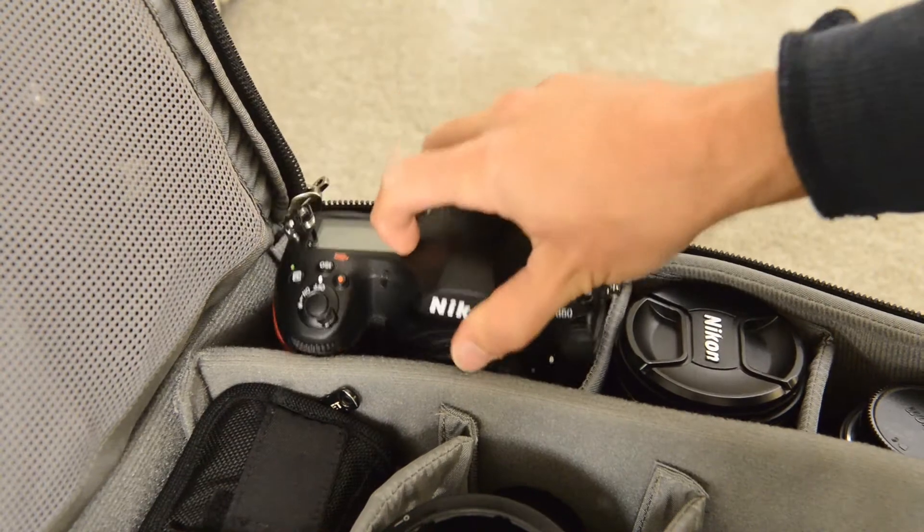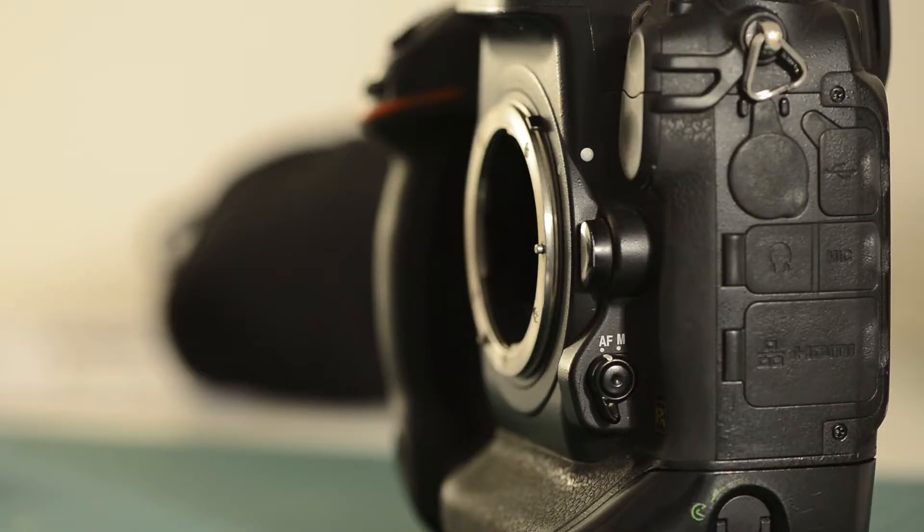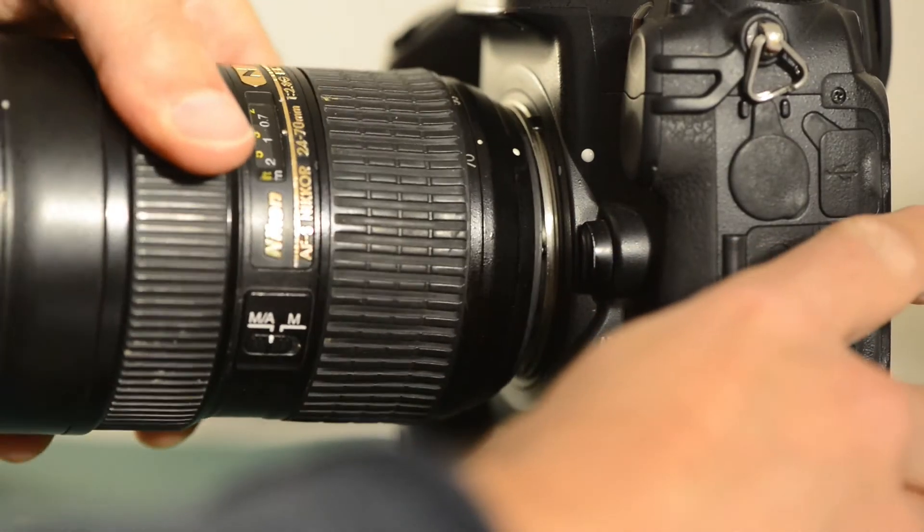I'll come on to how to deal with this in just a minute, but as with so many things in life, prevention is much better than cure. The absolute basics of prevention are about minimizing the amount of time you have a lens off the camera, using a body cap when there isn't a lens mounted, and being very careful when you do change lenses.